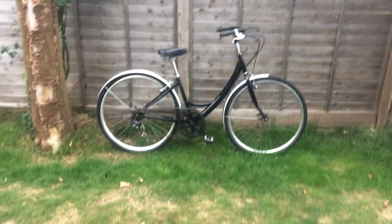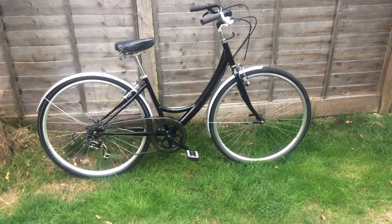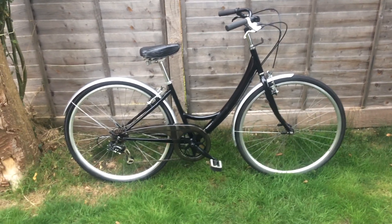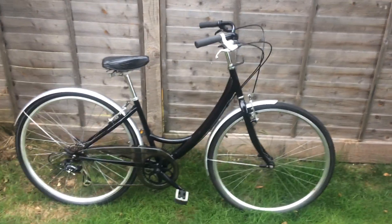Hello YouTubers and welcome. Here we have it — a ladies bicycle, fully restored. If you're interested, you can check the previous episode to see how the bike looked before, what was missing, and what condition the bicycle was in.